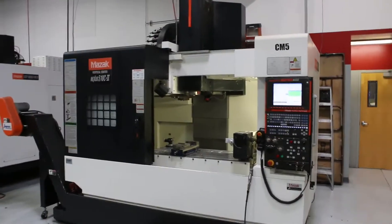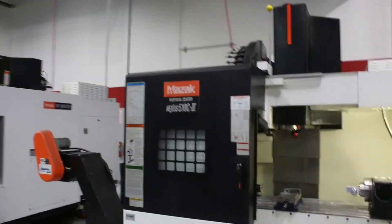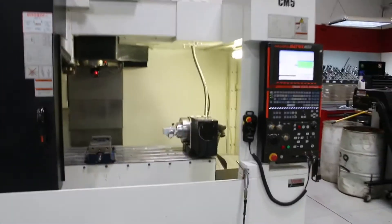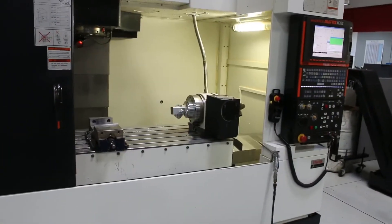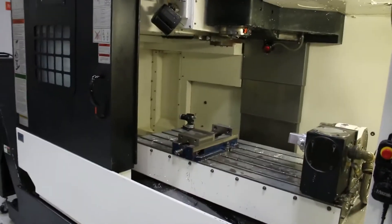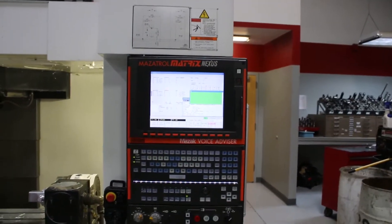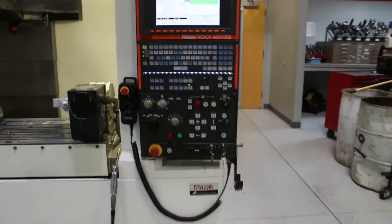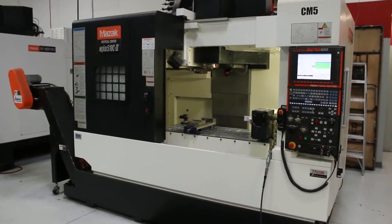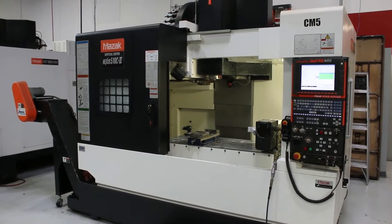We have a 4-axis vertical Mazak Machining Center, model Nexus 510C Roman numeral 2. You have an 8-inch 4-axis table. The machine is equipped with Renishaw probing, Mazak Matrix Control, Nexus Control, Voice Advisor, 12,000 RPM spindle, cooling through the spindle, double chip augers, and a chip conveyor.